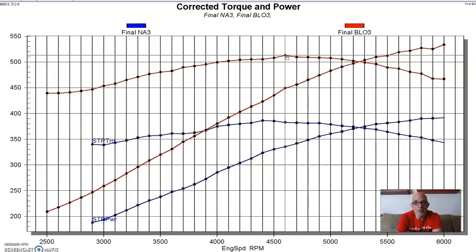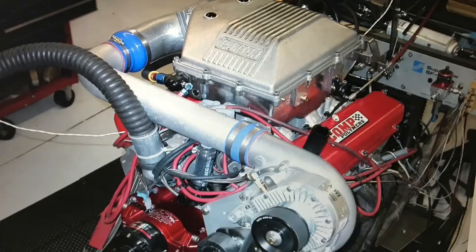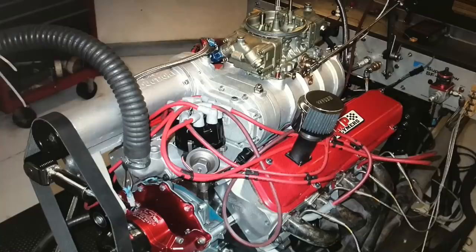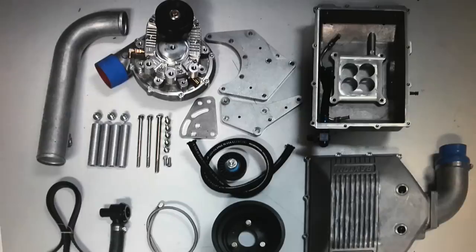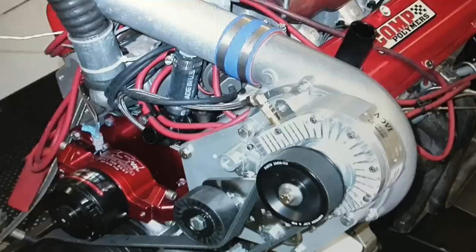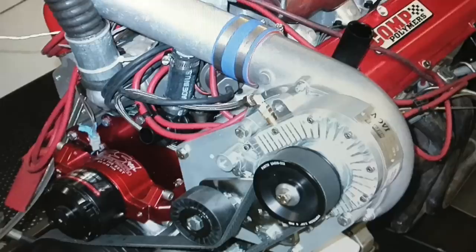After running our small block Ford both naturally aspirated and with the 174 roots blower, it was time to switch over to the centrifugal supercharger. We selected a Paxton Novi 1200, which was sized more than adequate for our power needs - it would support a lot more power than we planned on making. Although both are superchargers, there's a big difference between the roots supercharger and this centrifugal blower.